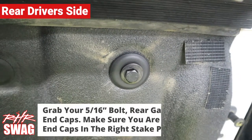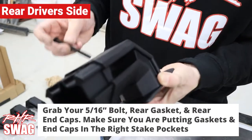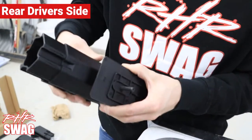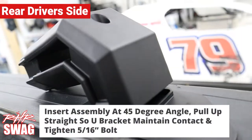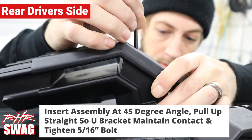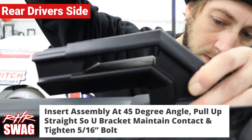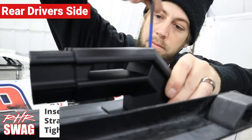Now let's grab our 5/16" bolt, our rear gasket, and our rear end cap. Make sure you put the right gasket and end cap in the right place. Insert the assembly at a 45-degree angle, then pull straight up on the assembly so your bracket maintains contact and correct positioning, and then tighten the 5/16" bolt. Make sure you don't fully tighten the bolt yet.